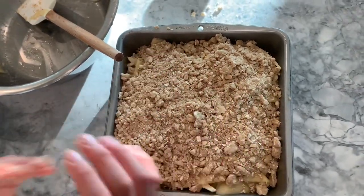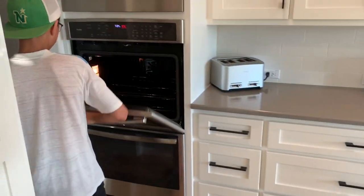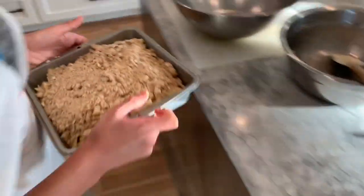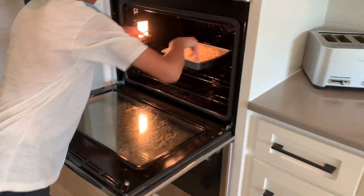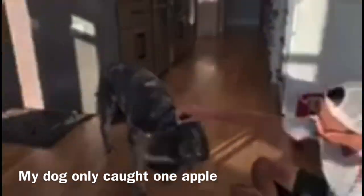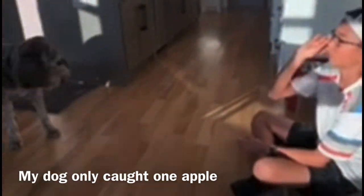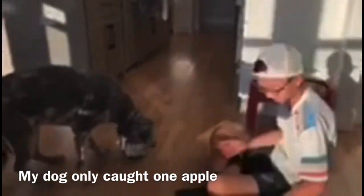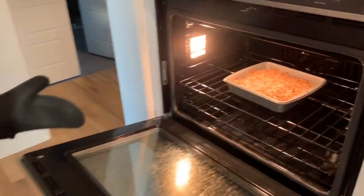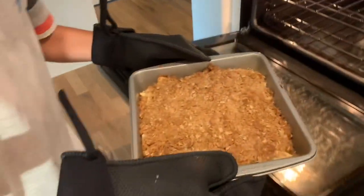We preheated our oven to 375 degrees Fahrenheit, and we'll be back in 30 to 40 minutes when the apple crisp is done. It's been 30 minutes — I wish you guys could smell this. We're going to let it cool for 10 minutes and serve it a la mode with vanilla ice cream.